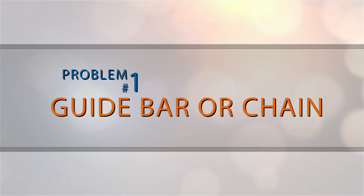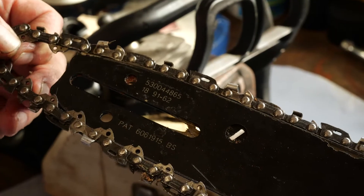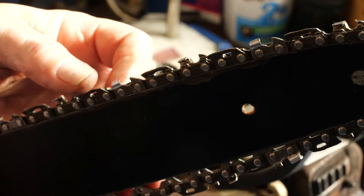Problem number one: guide bar or chain. The bar has a groove around the outer edge and the chain has teeth that run inside the groove to keep the chain moving straight. If either of these are damaged the chain may come loose.